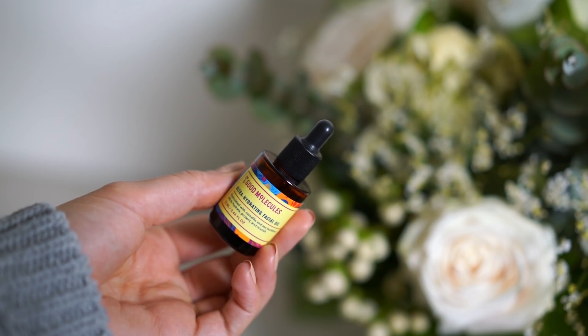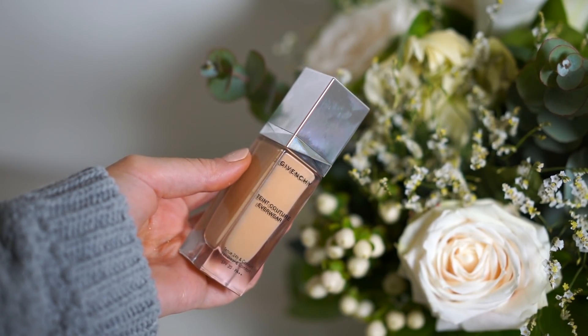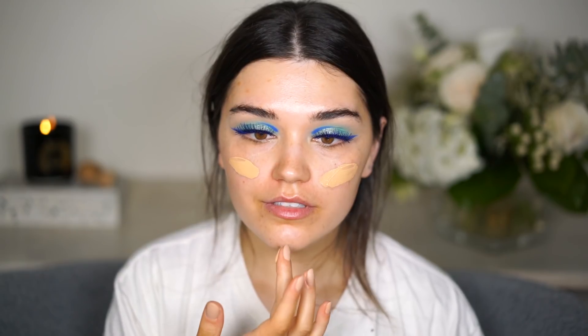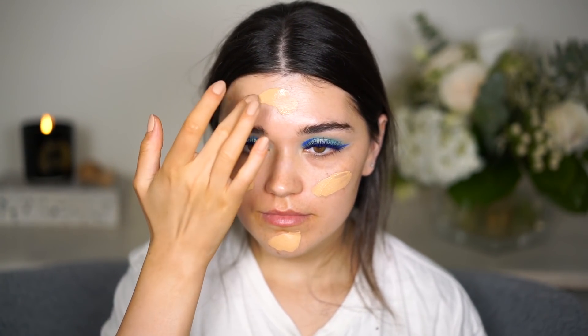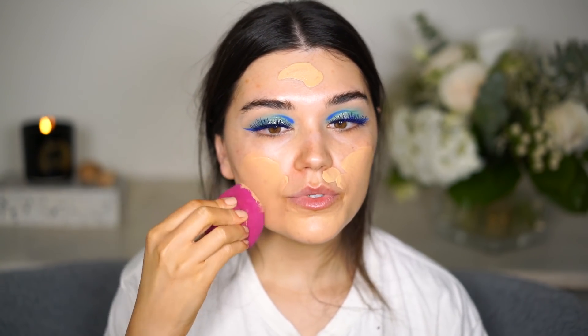I'll use this product from Good Molecules — the Ultra Hydrating Facial Oil. I like using a face oil before foundation because it makes my skin super smooth and hydrated. Then I'm applying a little bit of the Givenchy Teint Couture foundation all over, and blending it with my ELF beauty sponge. Hopefully it's not too dark — I think it's fine.